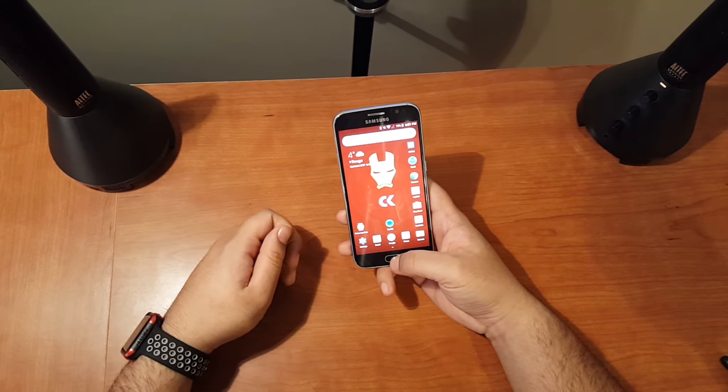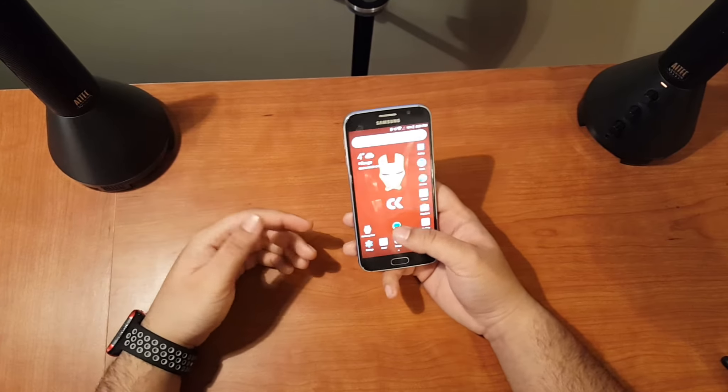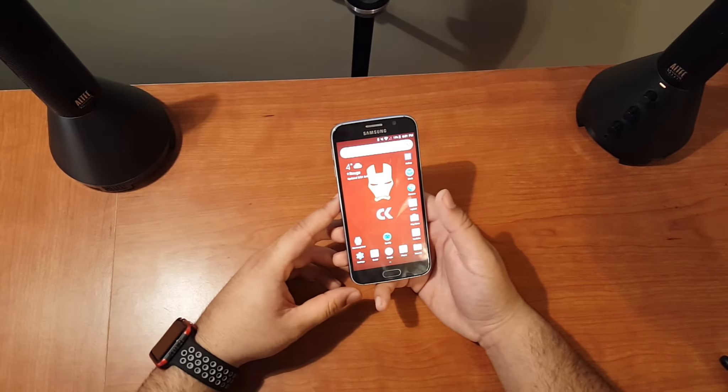It's a Sprint variant but just in general things open nice and snappy, and considering it's a two-year-old phone you really can't go wrong with a device like this.